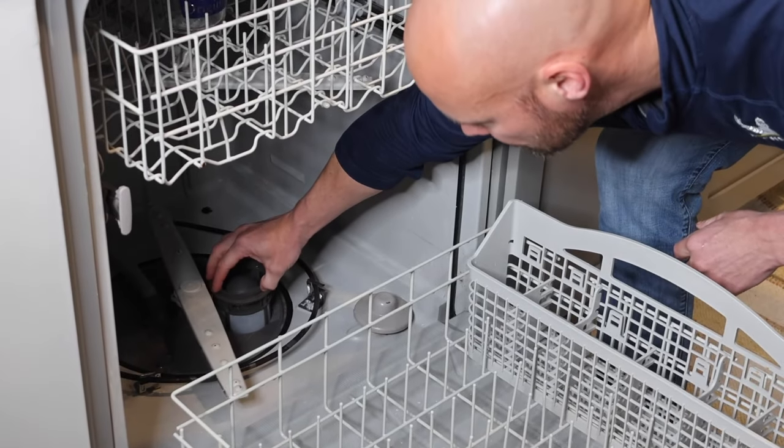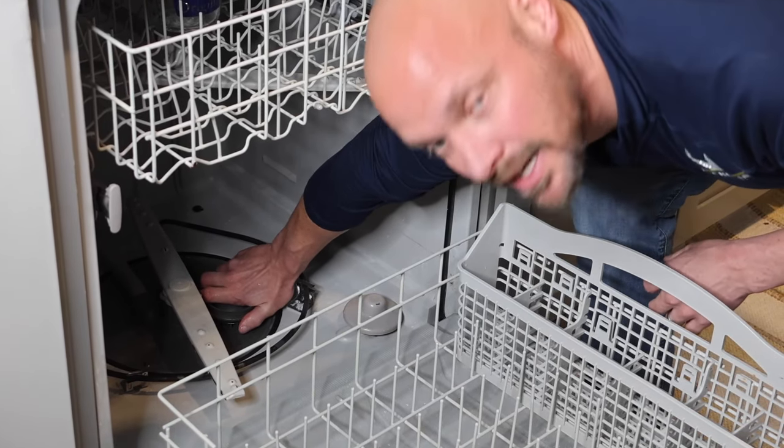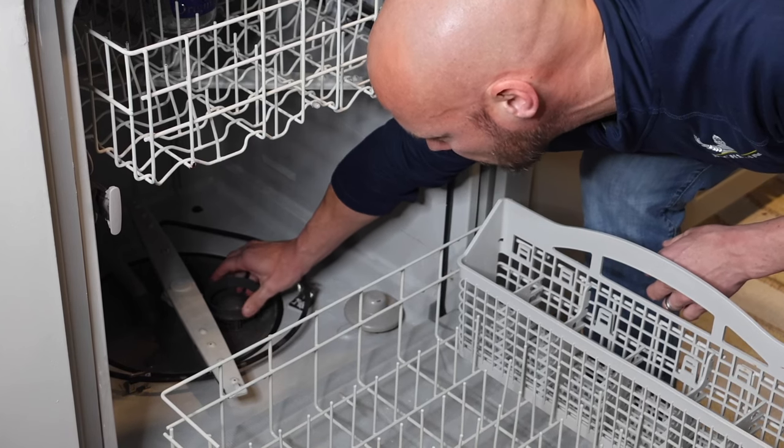This is what a clean filter looks like — you can see through it, no more grime on it. You're just going to put it back in, sit it back in there, and turn it clockwise and it locks itself back in.